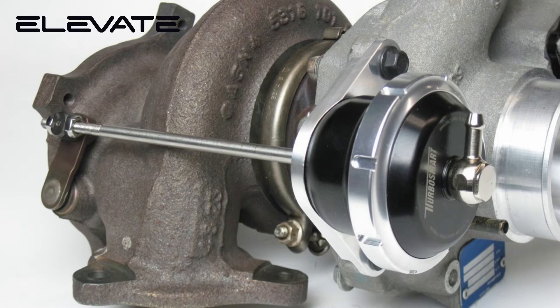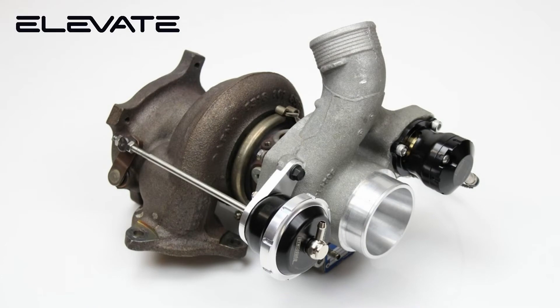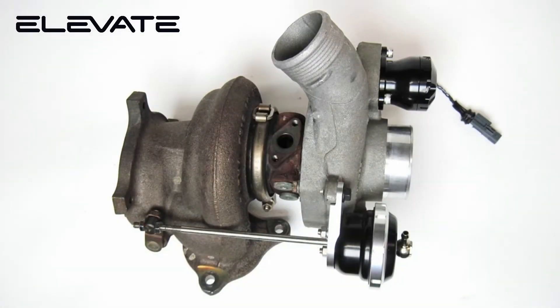The Elevate Volvo 3L T6 Turbo Waste Gate Actuator helps your turbo produce more boost at lower RPM, along with having the ability to hold more boost throughout the RPM range as the computer dictates boost pressure.